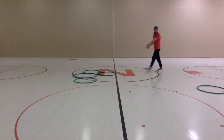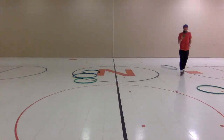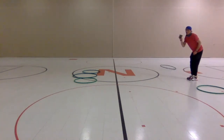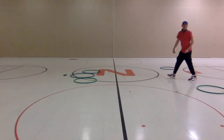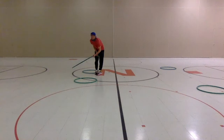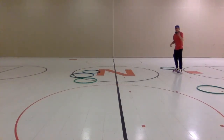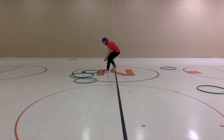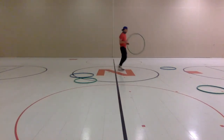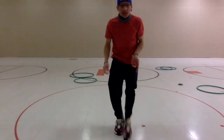Now my partner — whoever I'm playing against — can underhand or overhand toss. They landed in a hula hoop, so they keep that one. Now it's my turn again. I'm gonna overhand toss this time — oh no, my bean bag went out. Does Mr. Dalton get to keep this hula hoop? No. I have one hula hoop, my partner has one. Now my partner's up two to one.